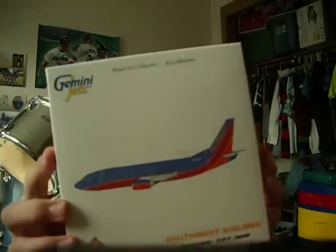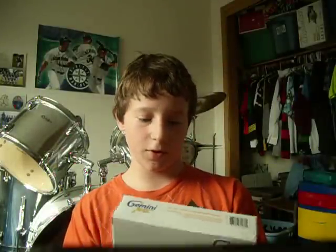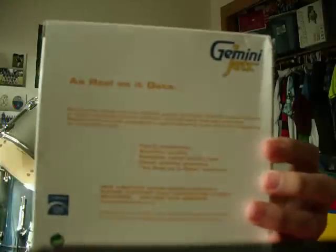Hello everybody, it's Aircraft Freak 737. Today I'm going to be unboxing my Southwest Airlines 737-300 Gemini Jet, 1-400 scale. There's a picture of the aircraft on the box — Southwest 737-300. It's an official Southwest Airlines licensed product. This is 1-400 scale, and it gives information about the aircraft on the box.